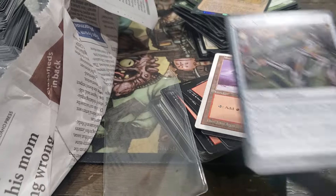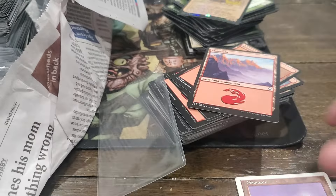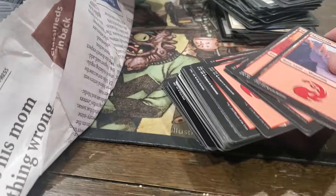I swear this is the most hodgepodge random crap I've ever seen. It's like out of nowhere there's like a 6th edition card - what the hell?